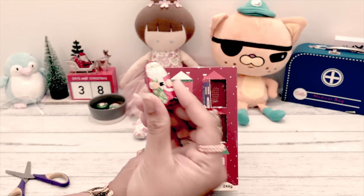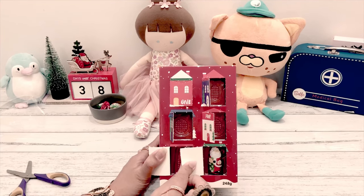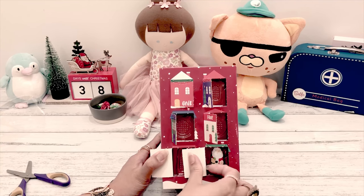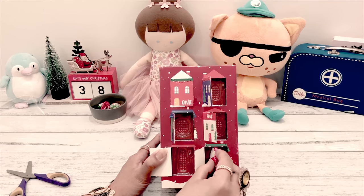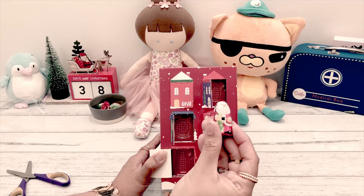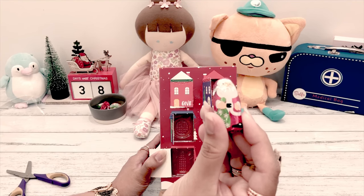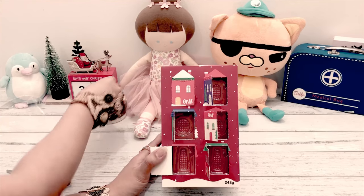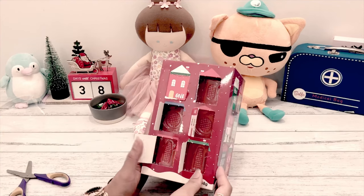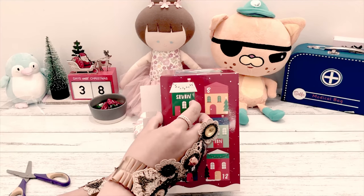I'm wondering what it tastes like once we open the foil. Number six is another Santa Claus - I think it's the same as five. So one and two are the same, and five and six are the same too. Anyway, let's open number seven.